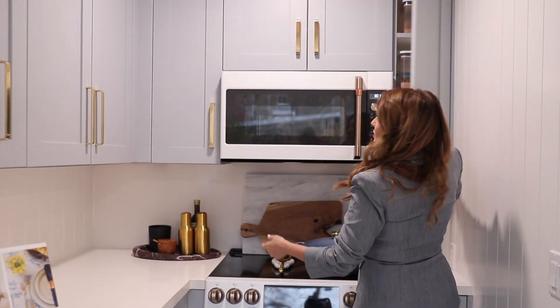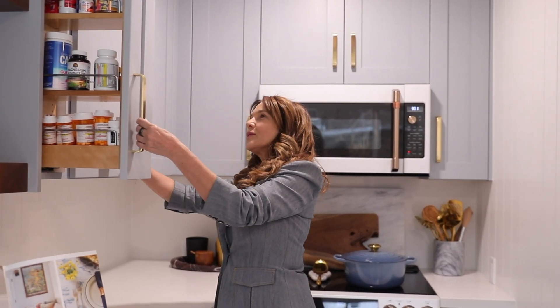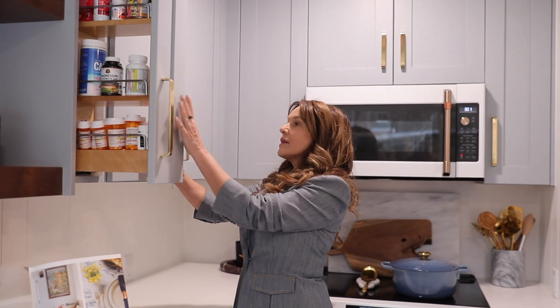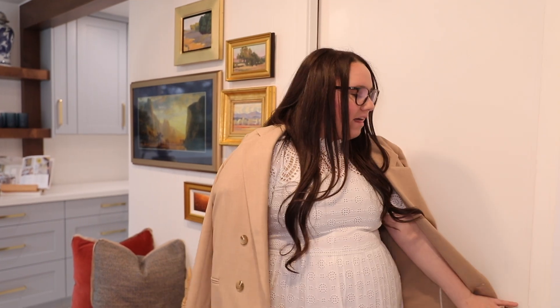We tried to make every space work. I'm going to talk a little bit about the things we did for organization and functionality in the space. I'm Simply Sam Organized, so that is one of the things I really care about.